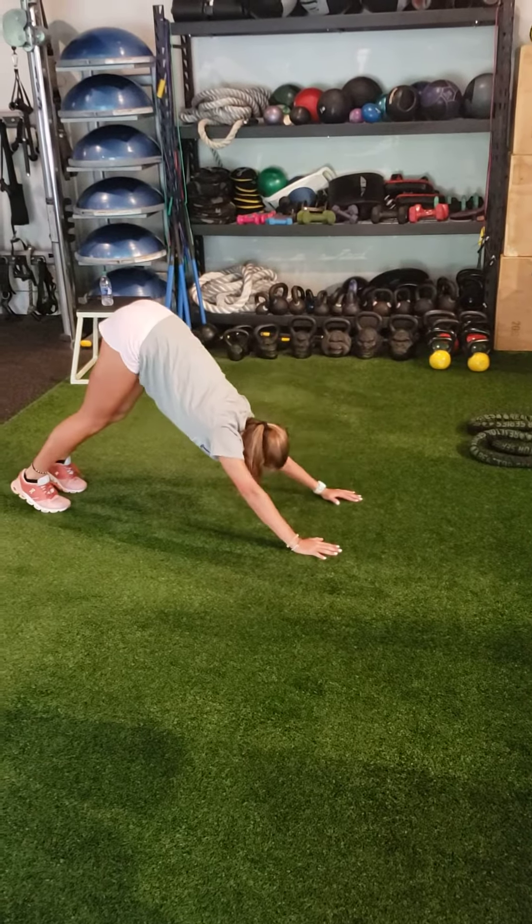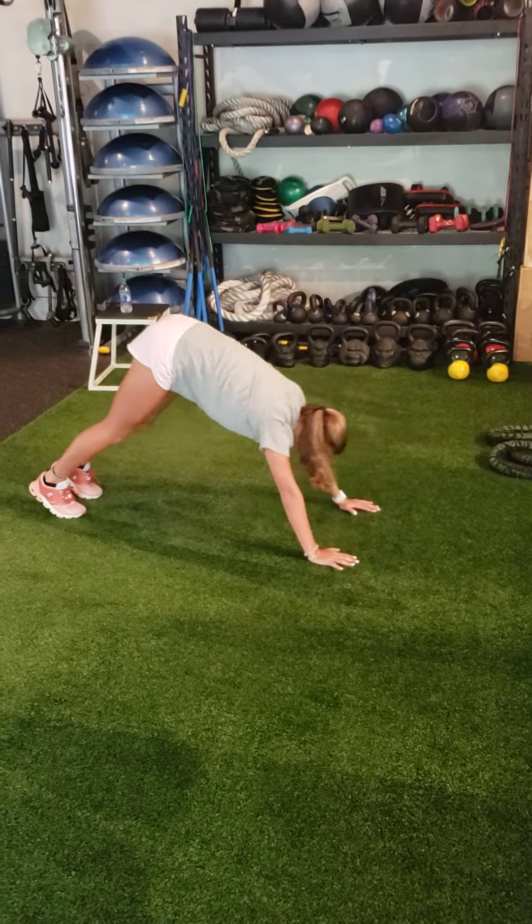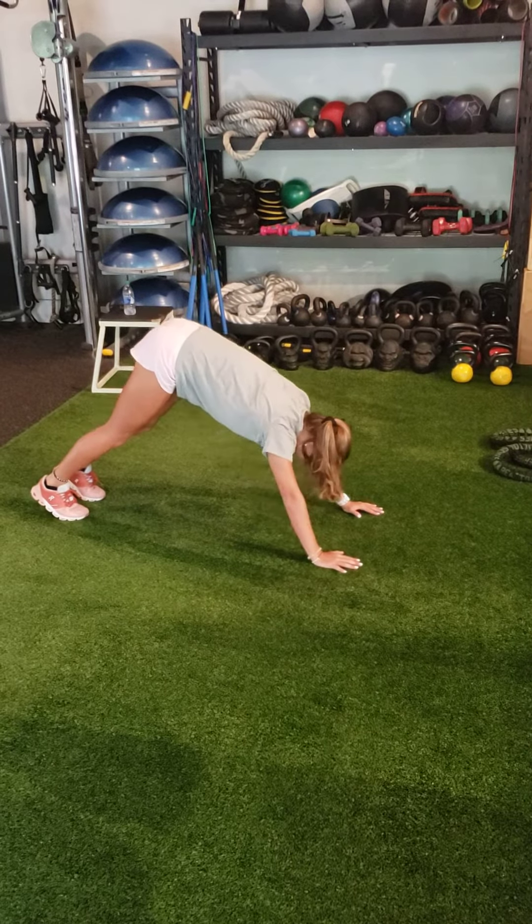Bear pose, down dog, holding each for about two seconds. Combine it for one minute.